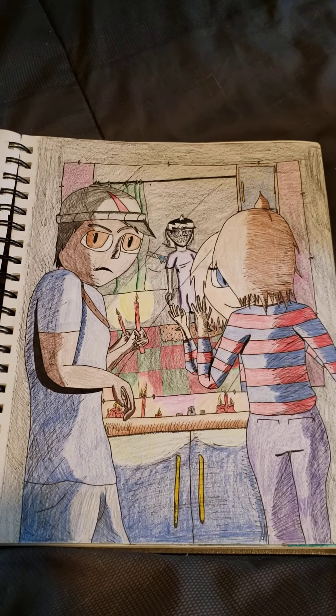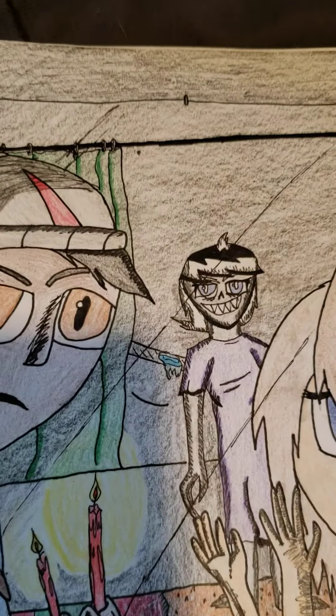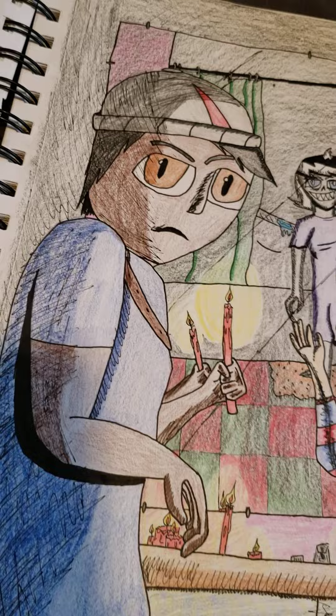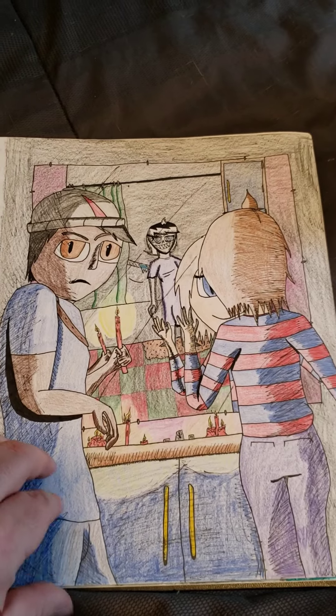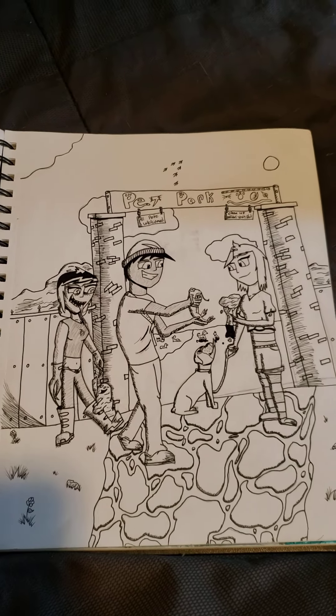This one was inspired by Bloody Mary. Got Violet right there in the background, you got Luna and Jonan over there. The first time I ever tried doing something with the mirror — I think it came out really good. Nice little day at the pet park.